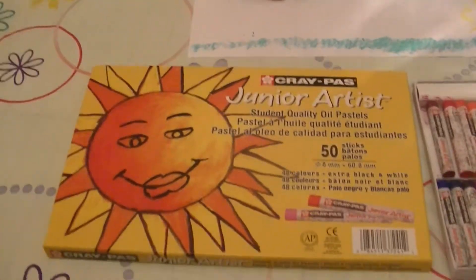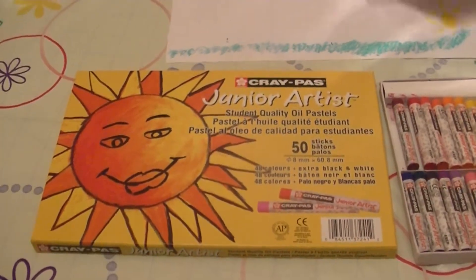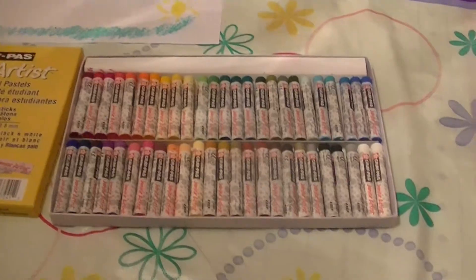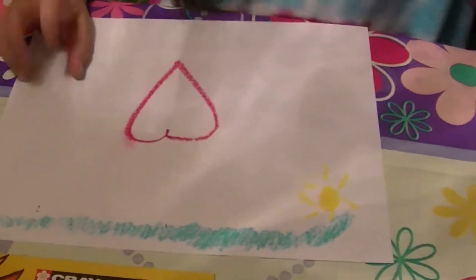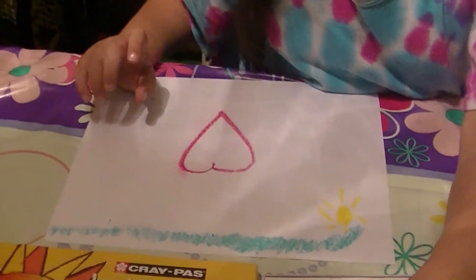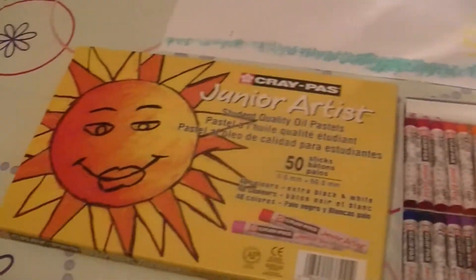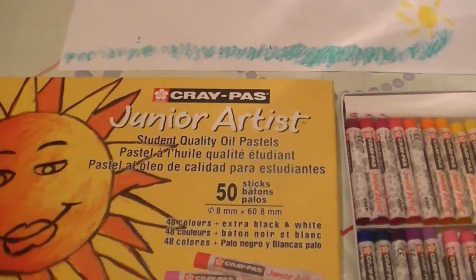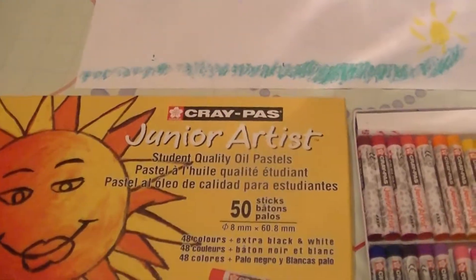So just think of all the beautiful things you can make — all the beautiful pictures and time that you can spend with your kids making beautiful things together and making lots of memories. Make Valentine hearts, pictures of the sun, pictures of your family, or whatever you'd like to make. That's our review of the Cray Pass Junior Artist Student Quality Oil Pastel Set.